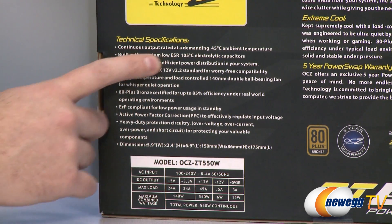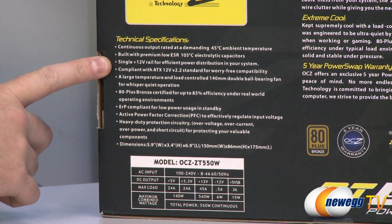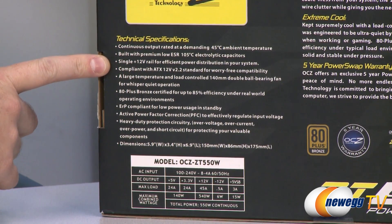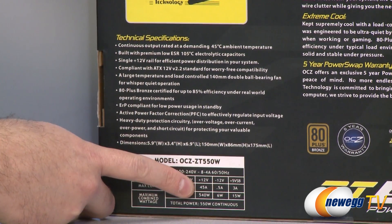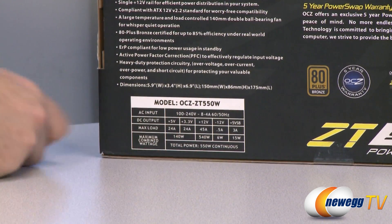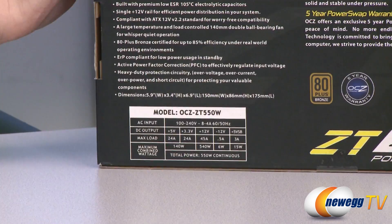They are also using high quality 105 degrees Celsius tested electrolytic capacitors. They're built around a single 12-volt rail. Looking at the power chart, we can see the single 12-volt rail for the 550-watt model with 45 amps for 540 watts total on the single rail.